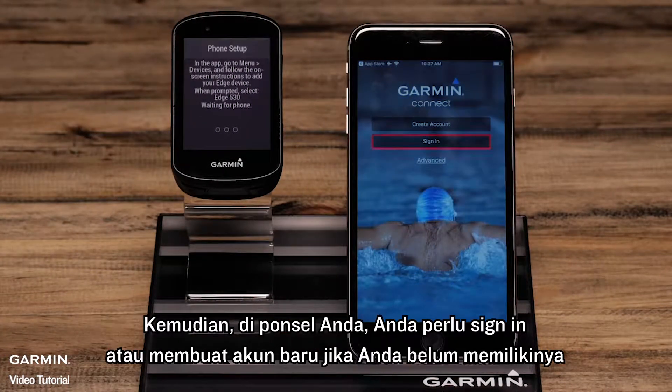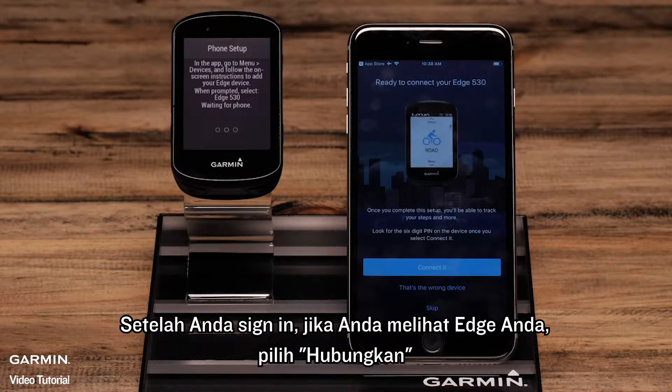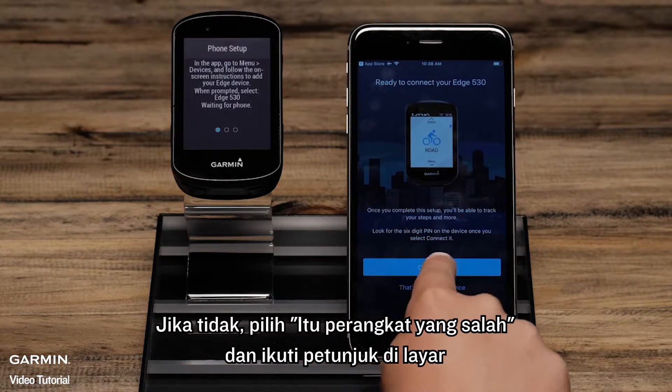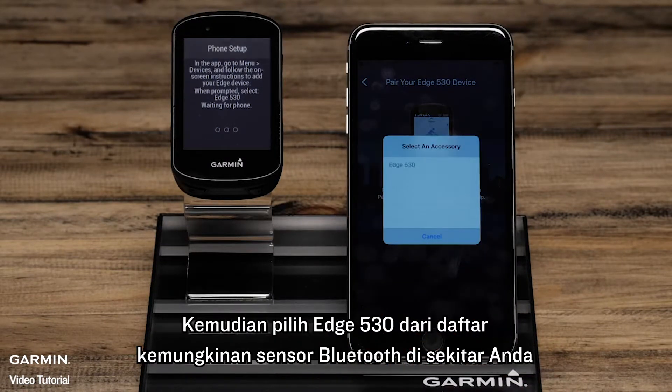Then on your phone, you will want to sign in or create an account if you don't already have one. Once you're signed in, if you see your Edge, select Connect it. If not, select That's the wrong device and follow the on-screen prompts. Then select the Edge 530 from a list of possible Bluetooth accessories in your area.